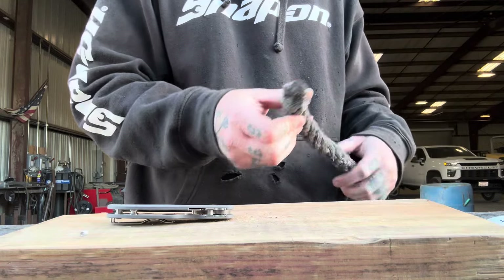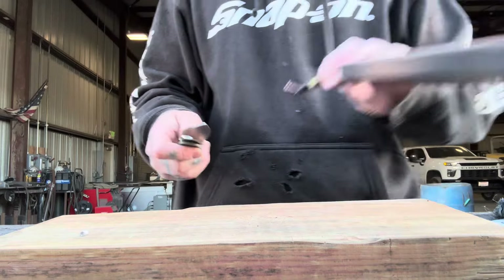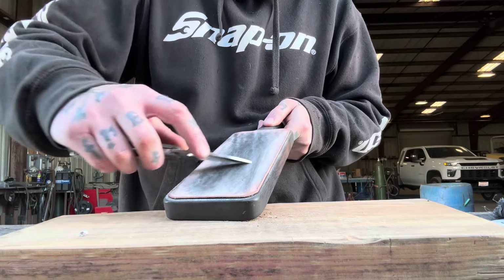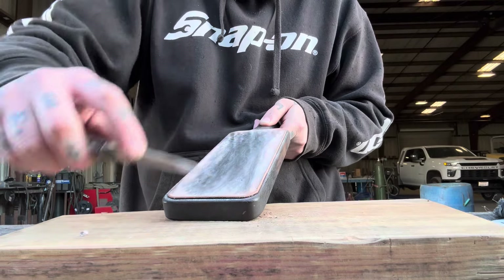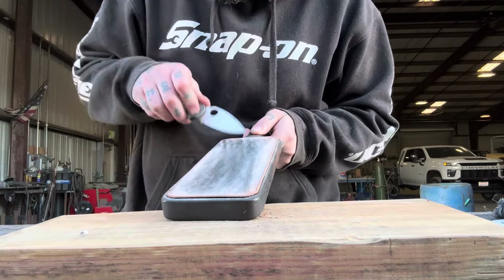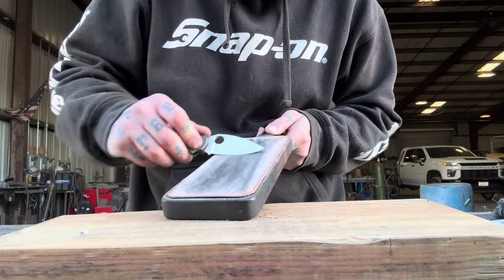Now it's time for the edge killer. This stuff has killed every edge I've put against it — I've done like four or five cut tests with it so far. I will freshly strop the edge for this, and we'll see how it cuts the rope, and also see what the rope does to the edge. Each time after we cut the rope, the knife has not cut paper afterwards. But I have a feeling that this Maxamet is gonna kick its ass.